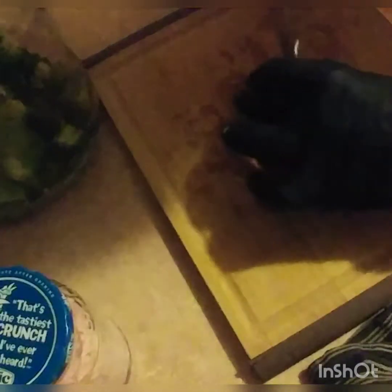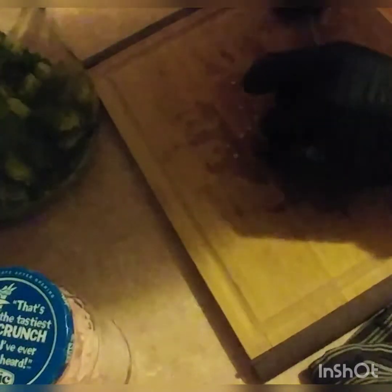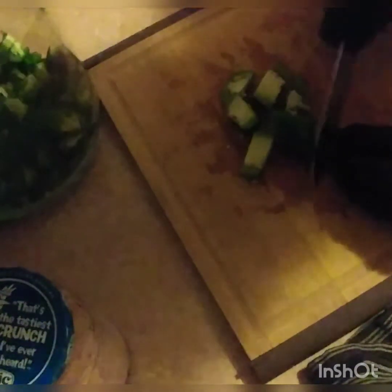I'm just going to chop, chop, chop and bring it into that jar. As you can see, I'm not getting too fancy with my cuts — I'm just cutting. If it doesn't cut all the way, it's basically exposing the inner flesh of the pepper, which is fine.